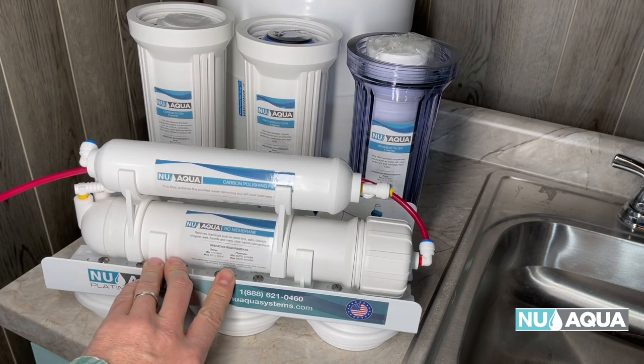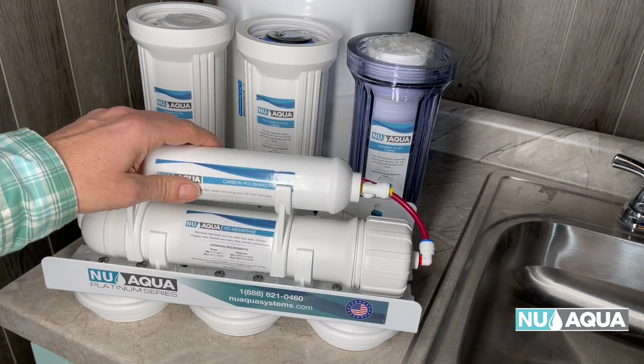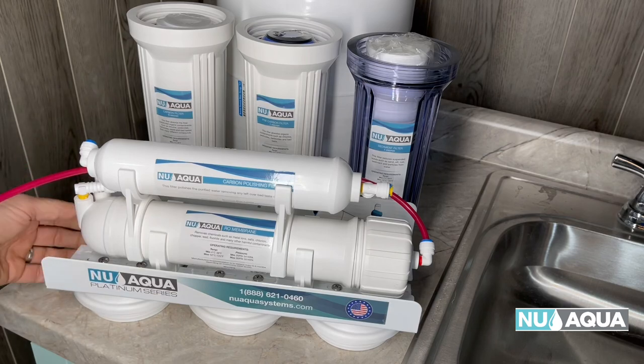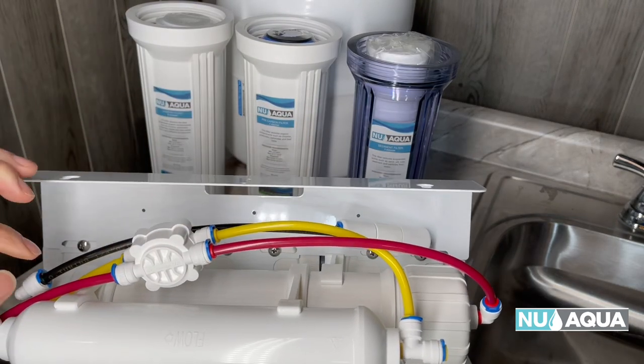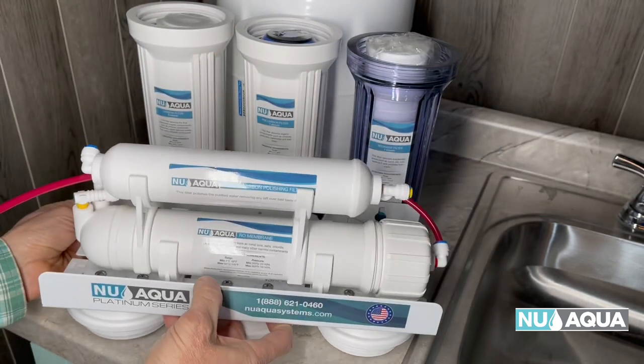The first thing that we have lined up here is the upper RO system assembly. This has your carbon polishing filter and your RO membrane filters right on top and they're all pre-connected. These are fitting connections that we will inspect just to make sure that they're all tight before we proceed.